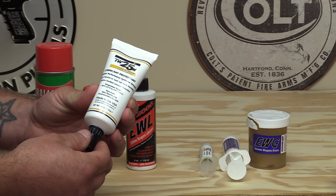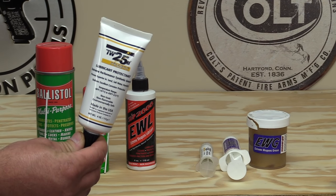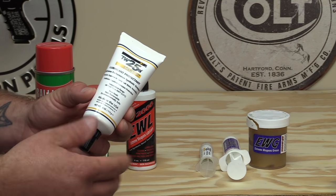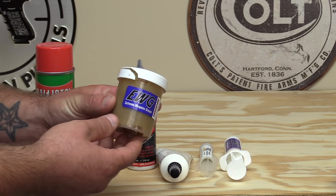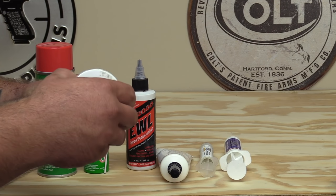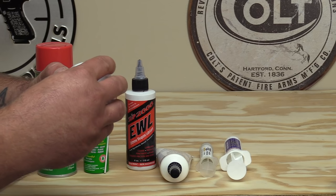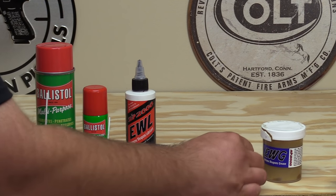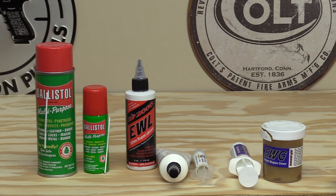I used the Milcom for six to nine months with really good luck. People on different channels always talked about using thicker greases and how they were better, so I decided to go with the Slip 2000 EWG — their Extreme Weapons Grease. It has a much thicker consistency, almost like Vaseline. I bought it in the jar and also have a little syringe, which is really good for getting down into slide rails and tight areas.